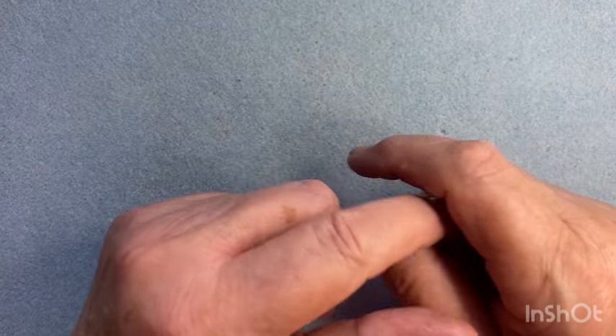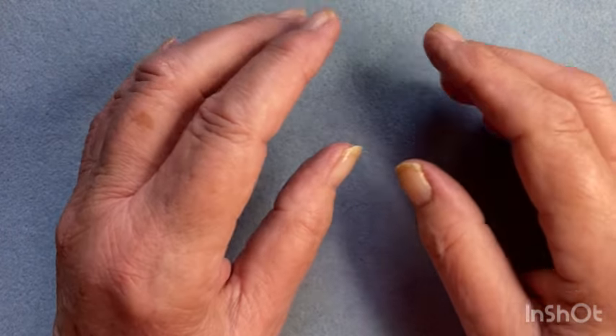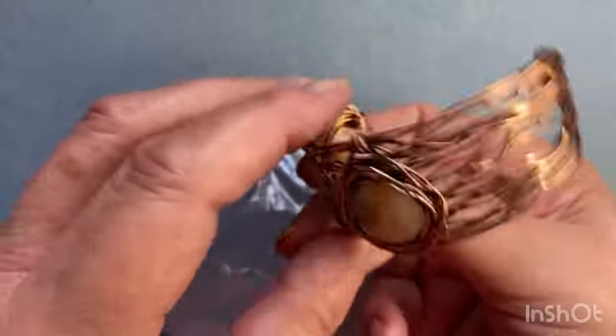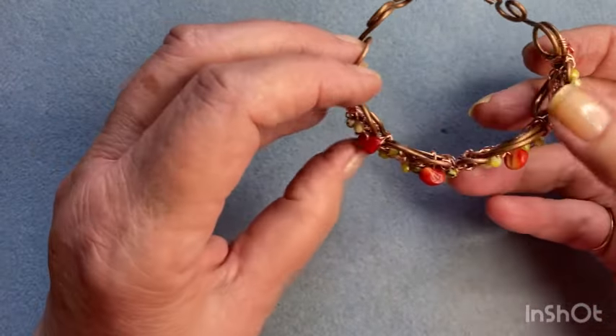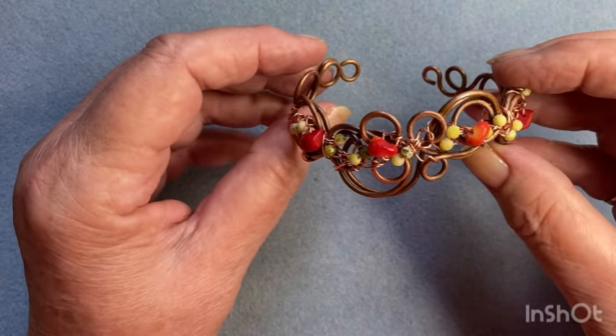Hi everyone, Linda here with you again from Gunnot Lane Jewelry. Today we're going to be working on another cuff bracelet — it's an actual cuff bracelet, not a cufflet. It's not the one I showed you in the last video; I'll do that one at a later date. I wanted to give you something a little bit different. So this is what we're going to be working on today. If you'd like to learn how to make this particular cuff bracelet, just stay with me.